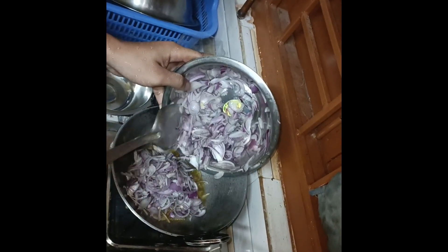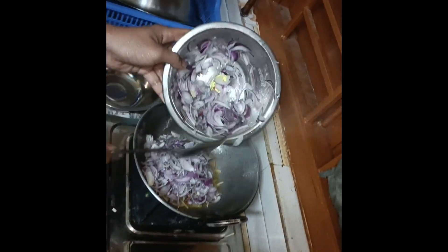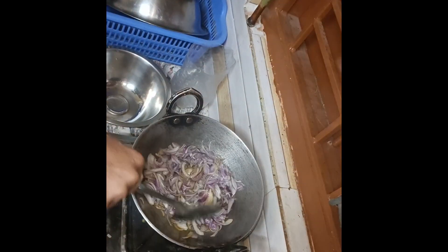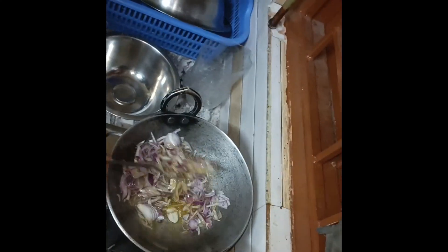Let's put the flour in the oven. Put a bit of salt on the oven. Put the flour and give it a little bit of salt.